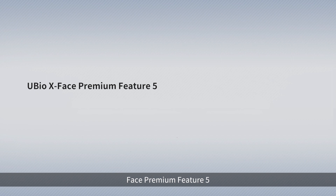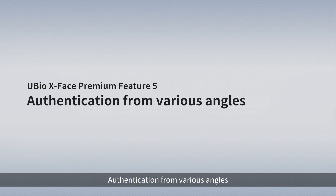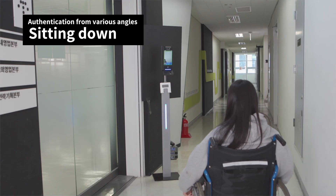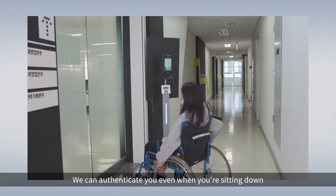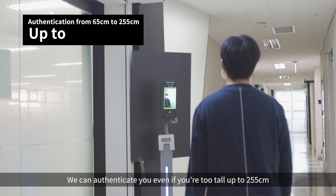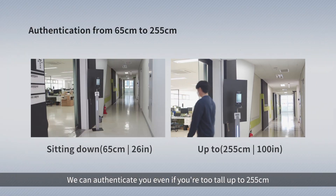X-Face Premium Feature 5: Authentication from various angles. Enables authentication for people from 65 centimeters to 255 centimeters in height. We can authenticate you even when you're sitting down, or even if you're very tall, up to 255 centimeters.